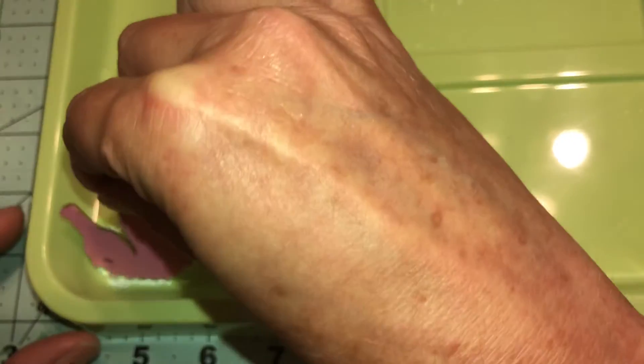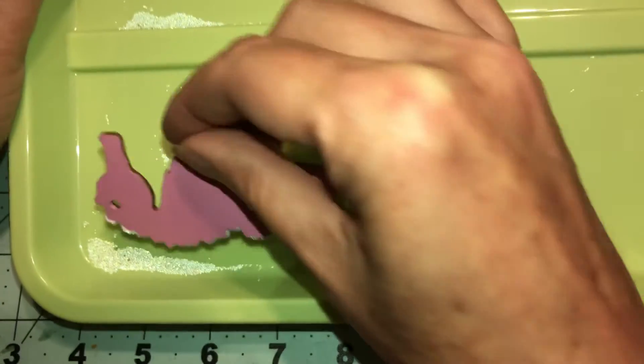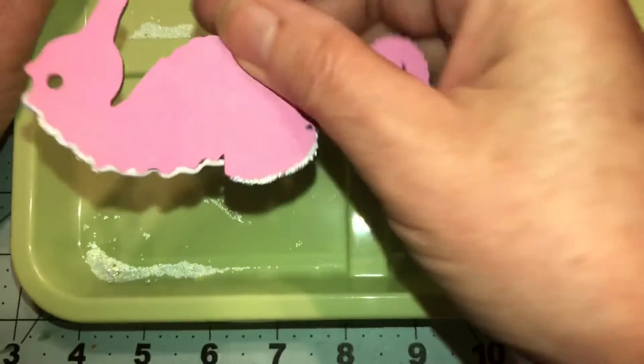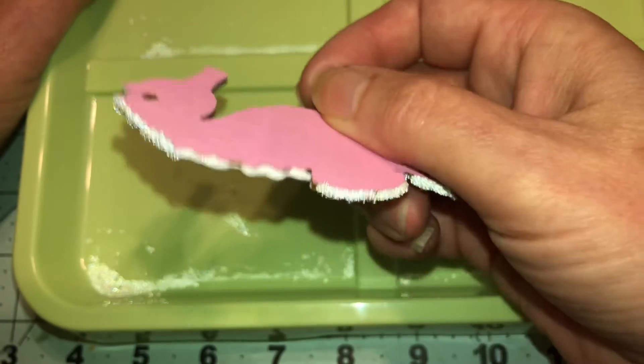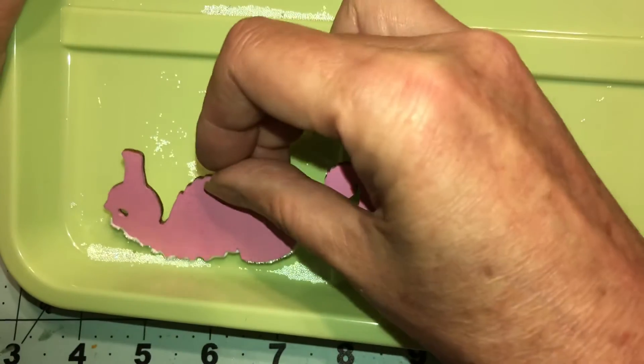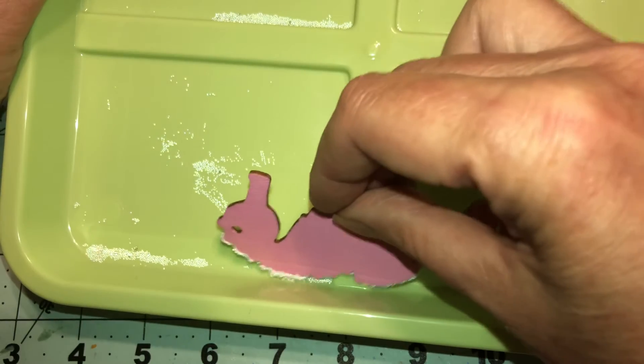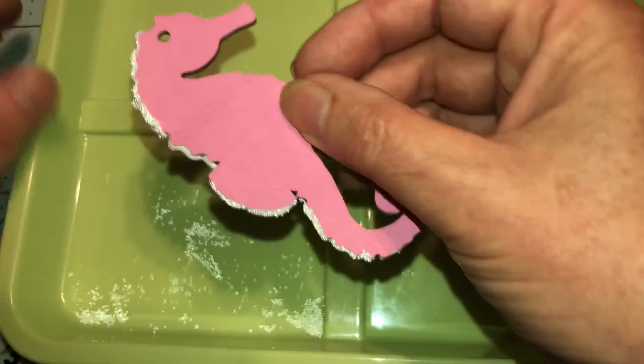Let's just dab it. See how many you get, probably tilt it a little bit. See, stick it on there good. You're going to have to move them down because they're on there, not on the corner.